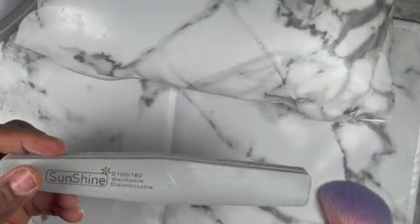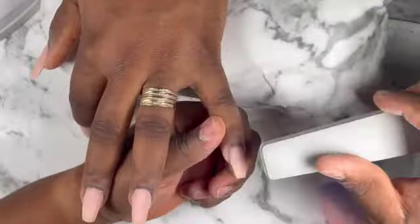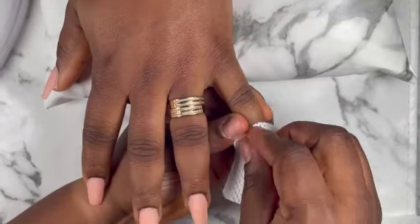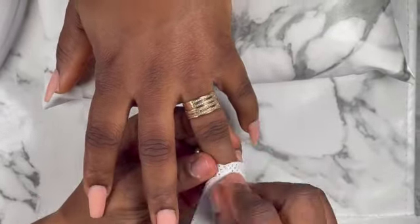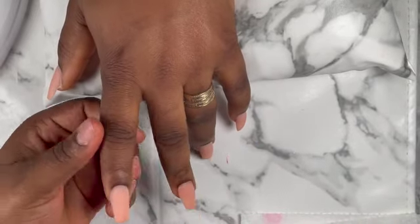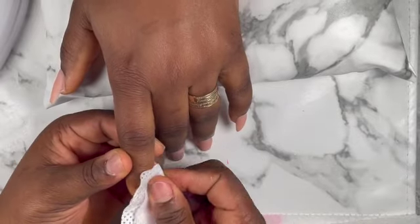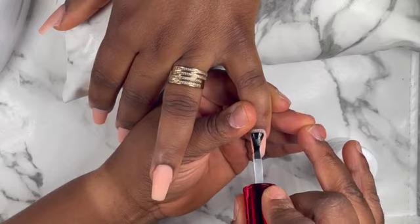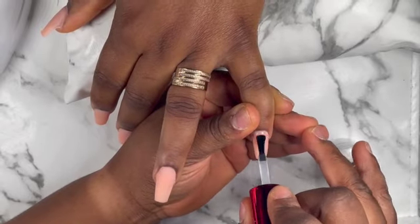That's my buffer. I'm just going to use it to buff all the nails so that when I apply my top coat you will see a great finish — that's why I always buff all my nails. I'm cleaning the surface of the nails with my rubbing alcohol so that I can start applying my top coat. I clean it just to take out all the excess dust from the nails.